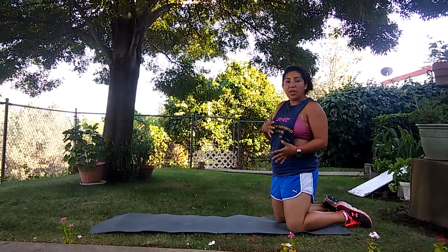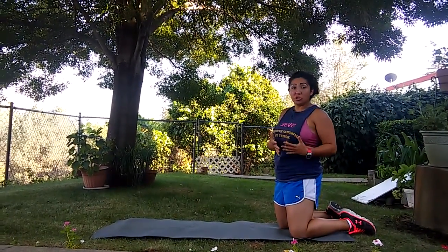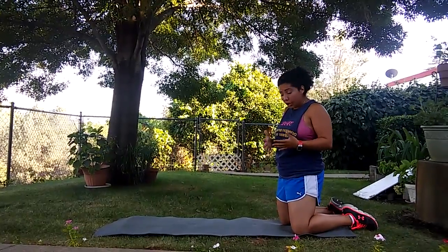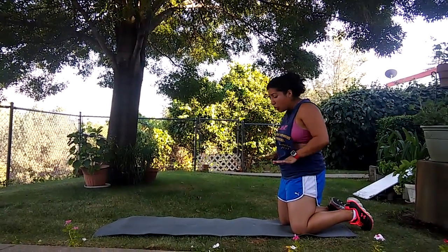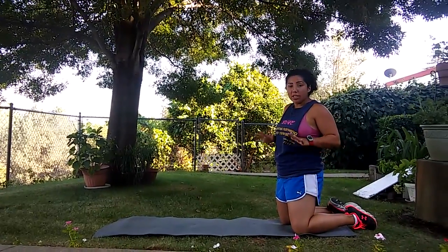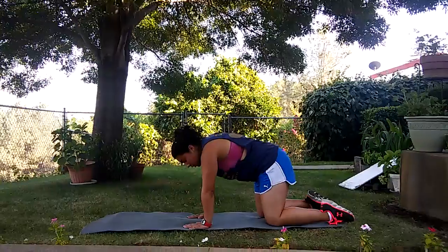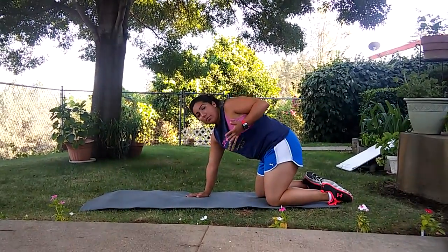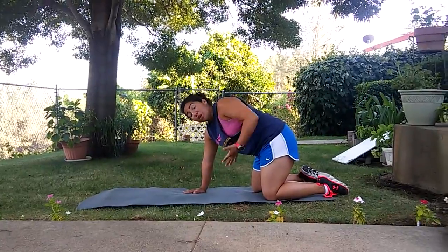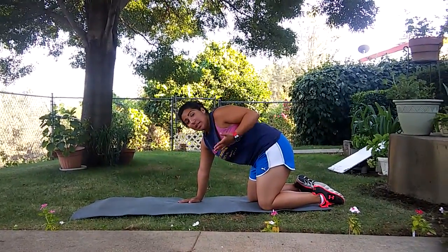Today what we're going to start with is the modified version. For individuals who are still building up that core strength and are still pretty new to planks, this is a good place to start. For someone who is completely brand new and doesn't feel like they really have that core strength to support themselves, this is going to be challenging. Even elderly individuals are going to be an example of that as well.